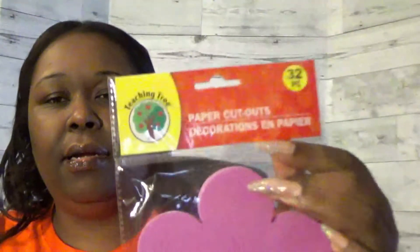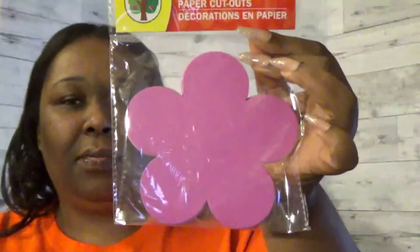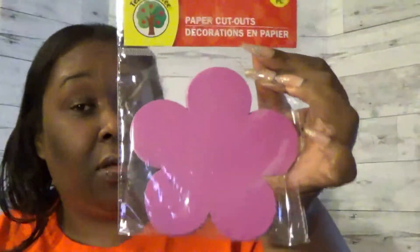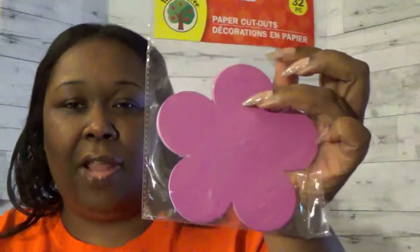Same thing here — Teaching Tree brand, 32-count paper cutouts. I thought this was cute for springtime. I only saw one pack so I got it. I'm thinking of maybe doing something with flowers with the students' names on them for springtime, so I just picked it up so I have it when I need it.